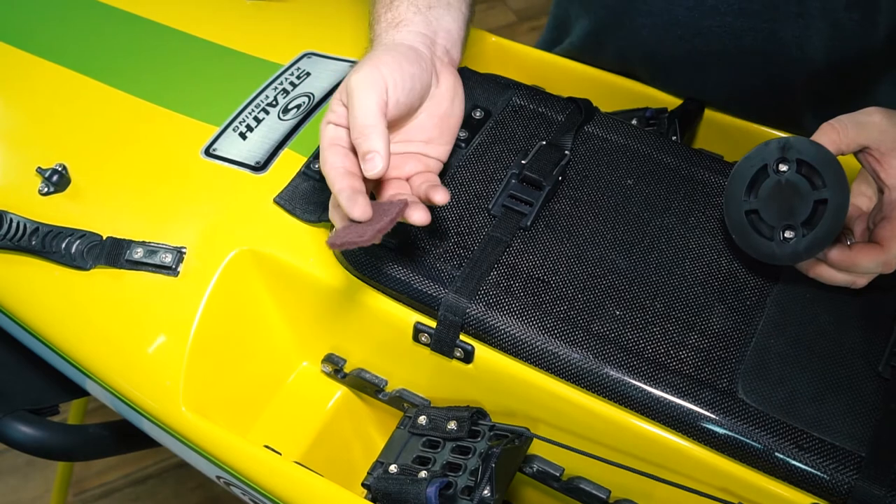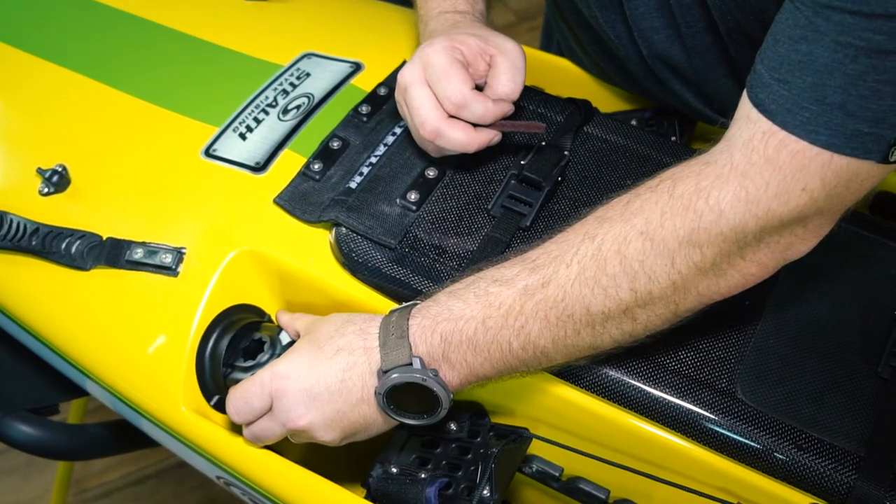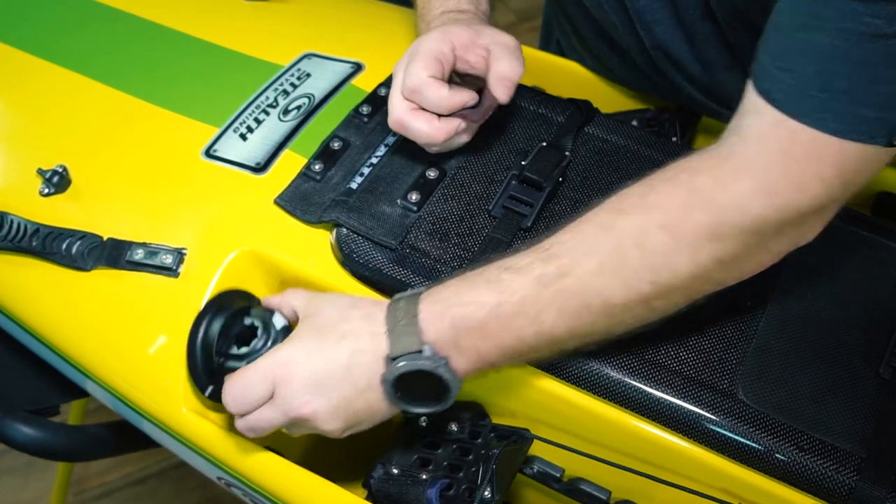The next step is to take your scouring pad. You want to mark the area where you're going to mount the Quick Port and scour that area.